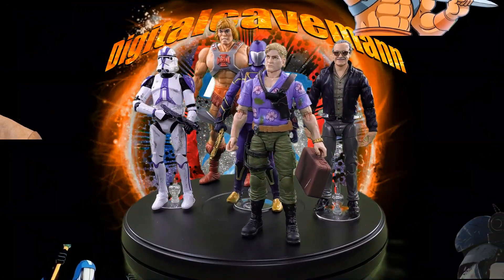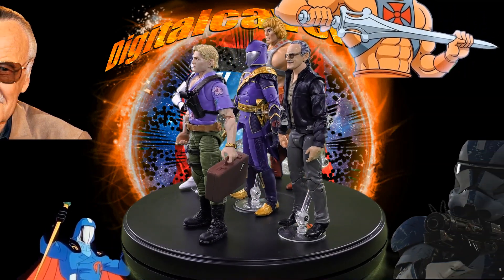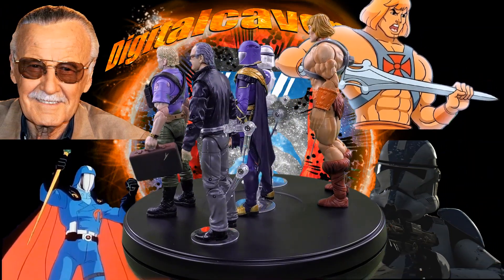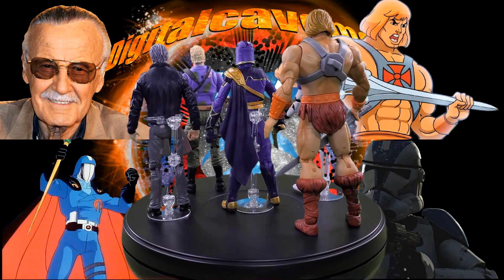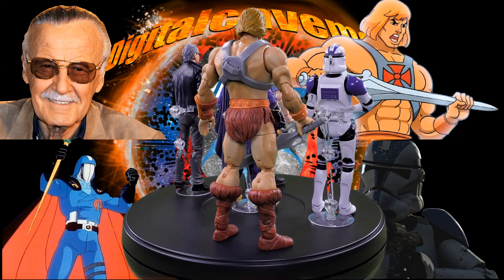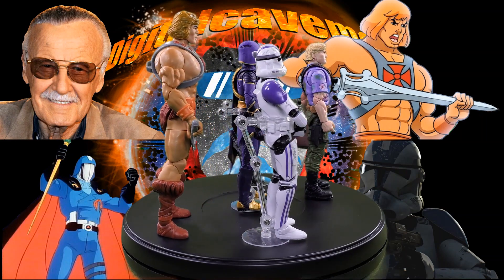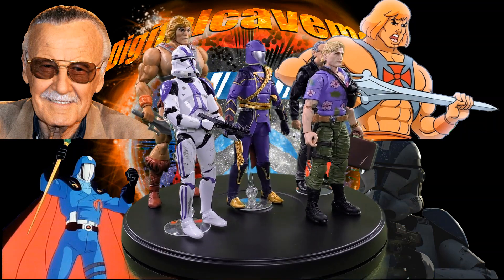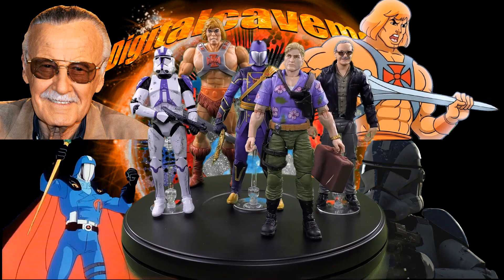For our final set of comparisons, we have the Hasbro PulseCon 2023 exclusive GI Joe Classified Series Chuckles with, making his cameo appearance from the Marvel Legends series, Stan the Man Lee. Then from GI Joe Classified the regal variant Cobra Commander, from Star Wars The Black Series the Archive Edition 501st Legion Clone Trooper, and for a seven-inch scale comparison from Masters of the Universe Masterverse the 40th Anniversary He-Man.